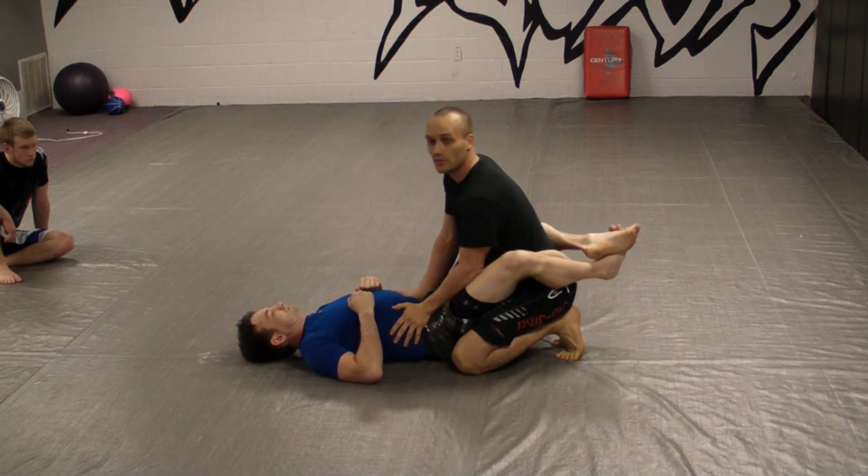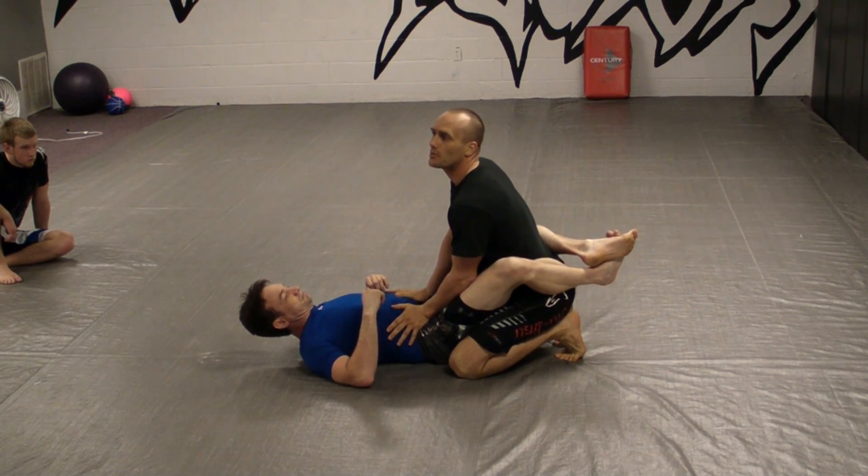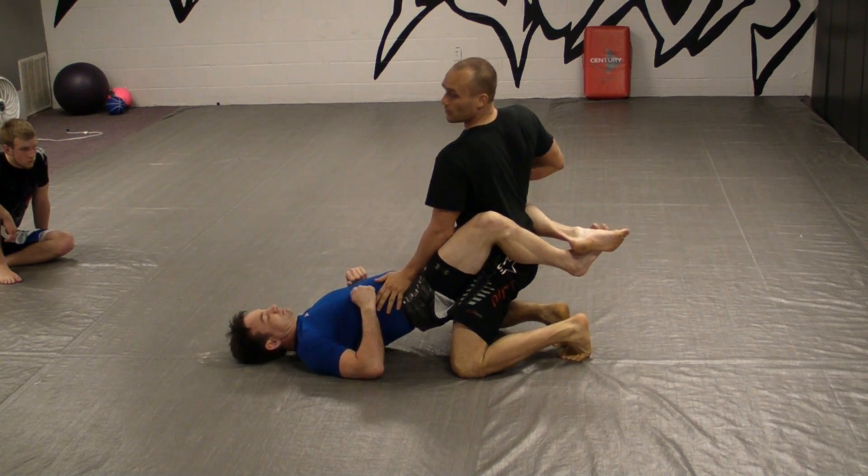Once I get here up on my toes with good posture, I'm going to push my hips in and feel like I'm royalty — posture up.